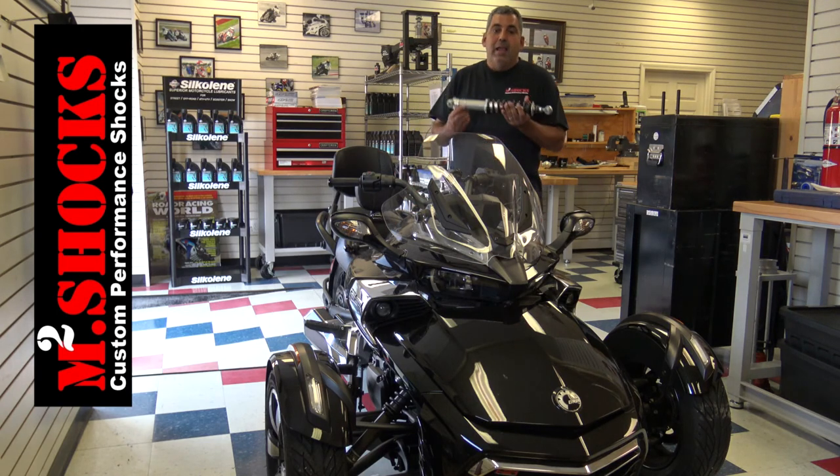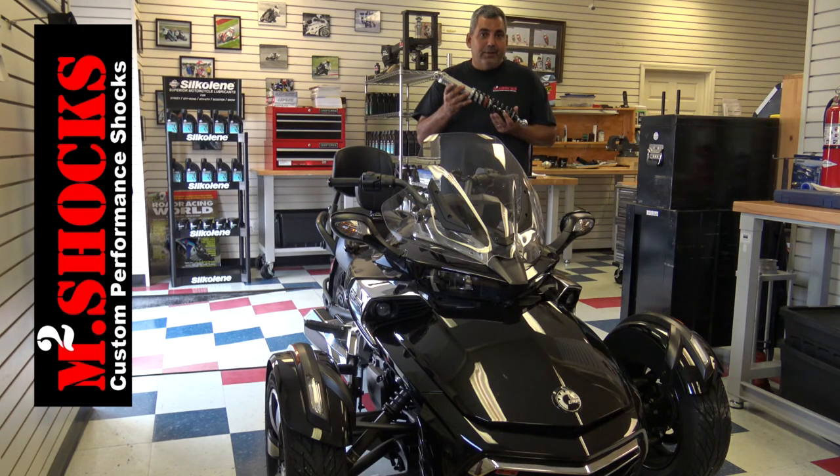We have developed a set of shock absorbers for the front that you're going to find are going to dramatically transform your K&M Spider from a fun ride into an excellent ride. And we're going to talk about some of those characteristics of what your K&M Spider will perform like after you bolt these on in just a moment.